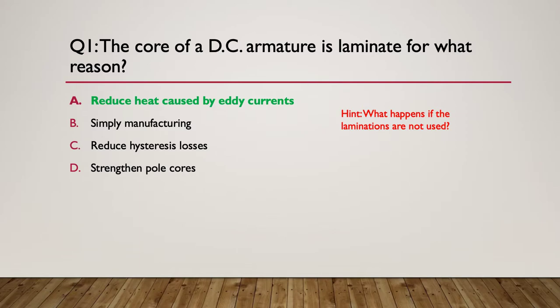The answer is A - it reduces the heat caused by eddy currents. The laminations are electrically and magnetically insulated from each other. They're made of iron and each lamination has an oxide coating on the outside. So they work magnetically but are electrically insulated from each other. As you put more and more laminations together, there's no electrical connection between them, so you don't get currents recirculating and therefore no heat from the laminated steel core. They're made of silicon steel with an oxide coating that electrically insulates them.